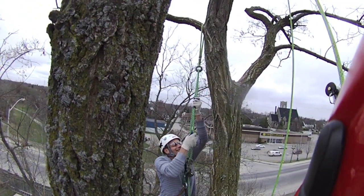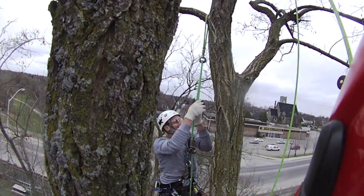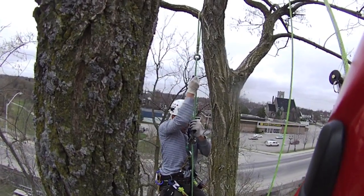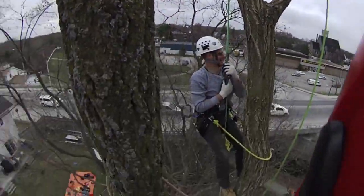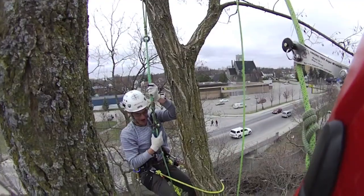Good. A couple more. A little hard one. One more. Lock it out. Can you reach the ring? Bingo — you touched your tip. Welcome to 65 feet.